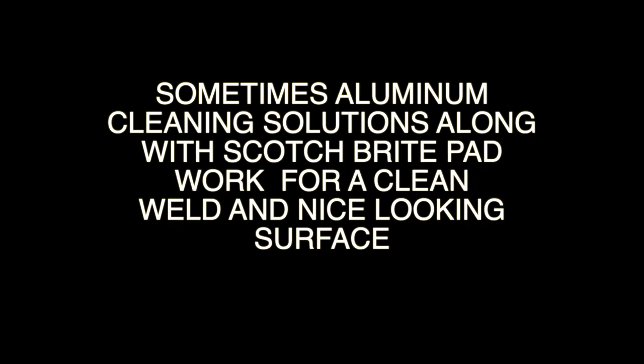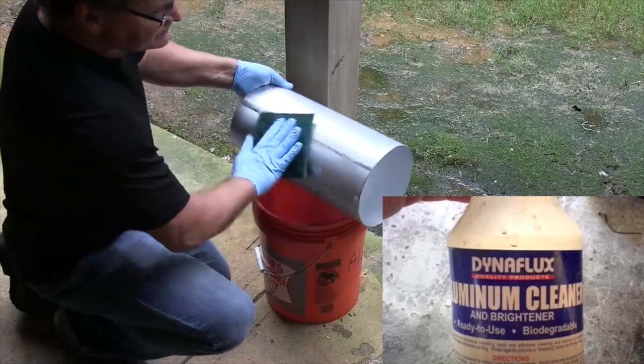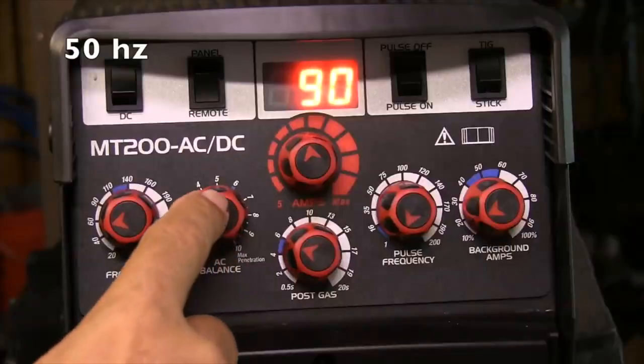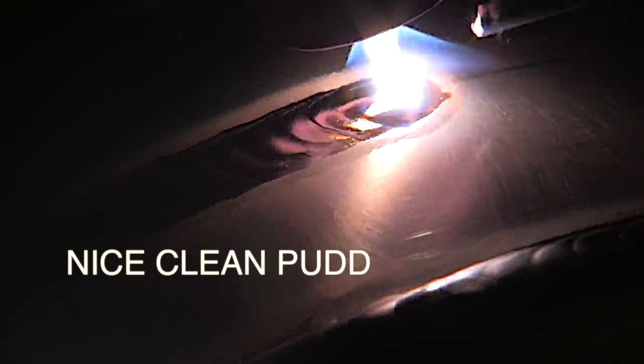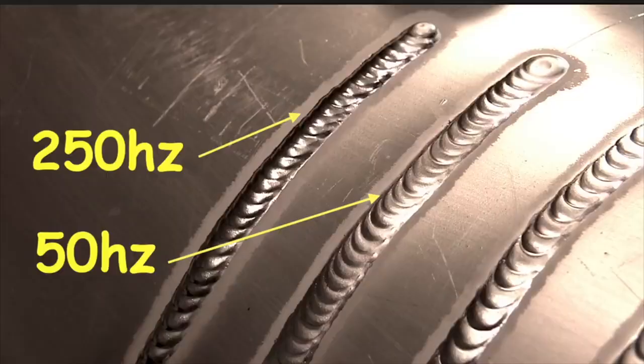There are aluminum cleaning solutions available that sometimes work pretty good. Usually they're an alkaline-based type of cleaner with sodium hydroxide and some other things in it. Just depends on what you're doing. For this particular video, I washed it down with that Dynaflux cleaner, which made for a nice clean puddle and a nice finish.